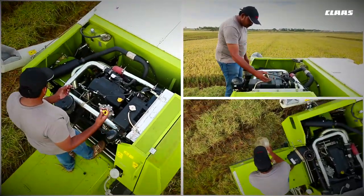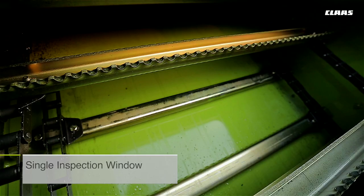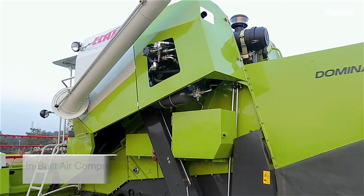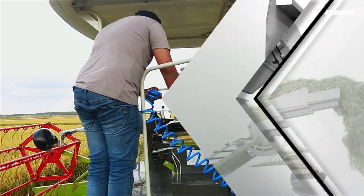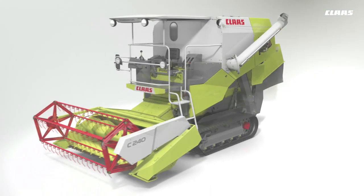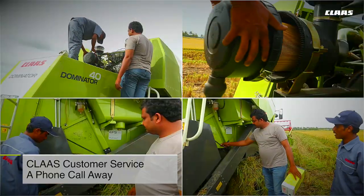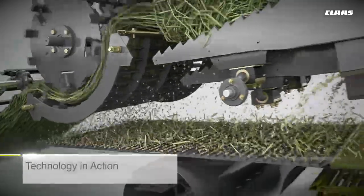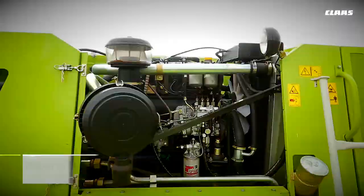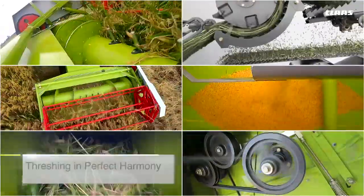The machine is also equipped with lights that facilitate night operations. Daily checkups and maintenance of the CLAAS Dominator 40 are simple and hassle-free. A single inspection window in the feeder housing provides easy access and serviceability, and an inbuilt air compressor makes cleaning of the machine quick and easy.